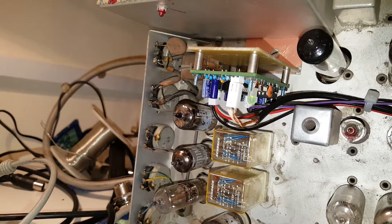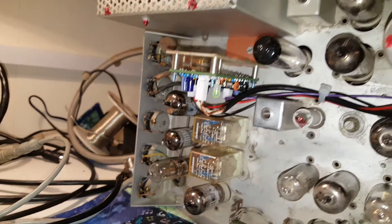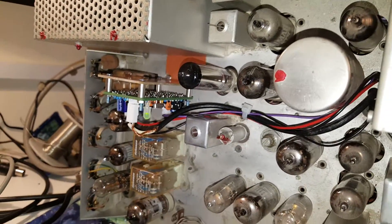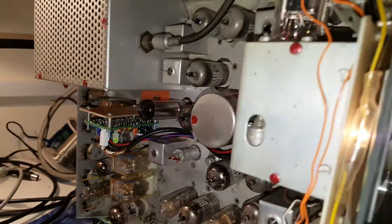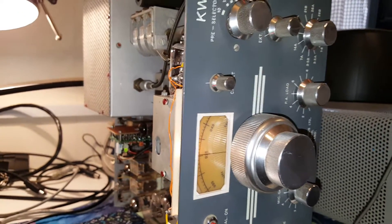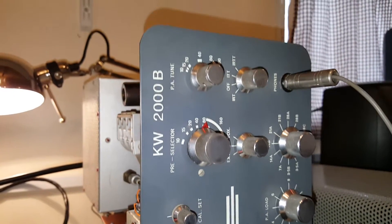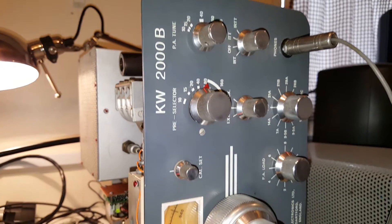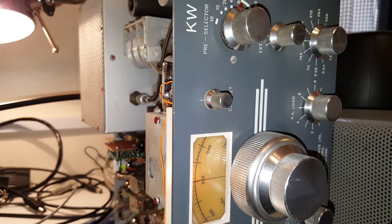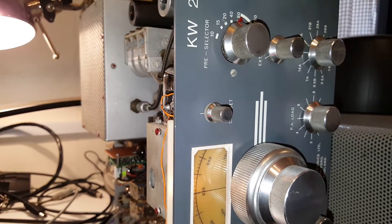These little Huff and Puff stabilizers need to voltage-control the VFO with a varicap inside. But the 2000B and the E make this very simple, because there are two varicaps inside the VFO of the 2000 — one for the RIT clarifier, and the one I've used is the calibrator, a second little varicap that moves the VFO a few kilohertz left or right.